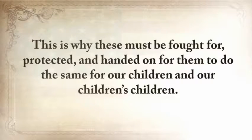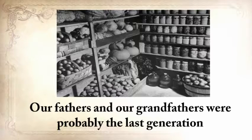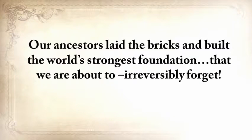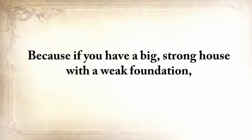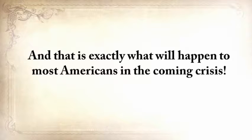Our ancestors' skills are covered in American blood, and they must be fought for, protected, and handed on to our children and their children. But now we're sitting on the edge of oblivion — our fathers and grandfathers were probably the last generation to practice basic things like building a root cellar or making pemmican. Our ancestors laid the bricks and built the world's strongest foundation that we're about to irreversibly forget. If you have a big, strong house with a weak foundation, the next flood will sweep it away — and that is exactly what will happen to most Americans in the coming crisis.